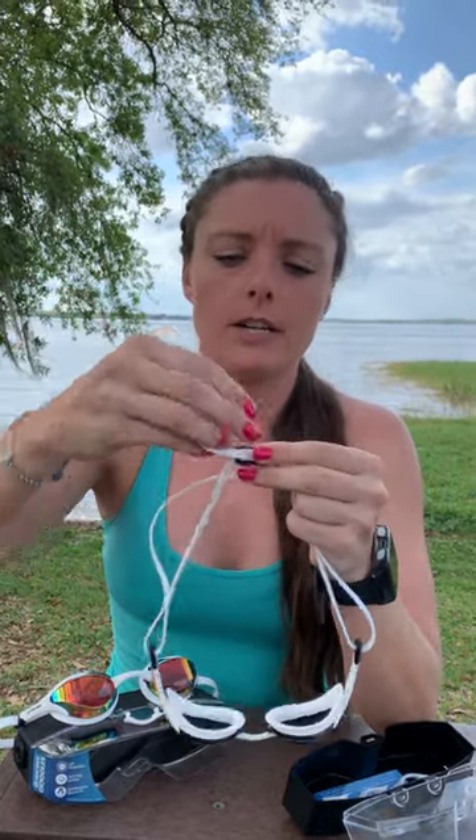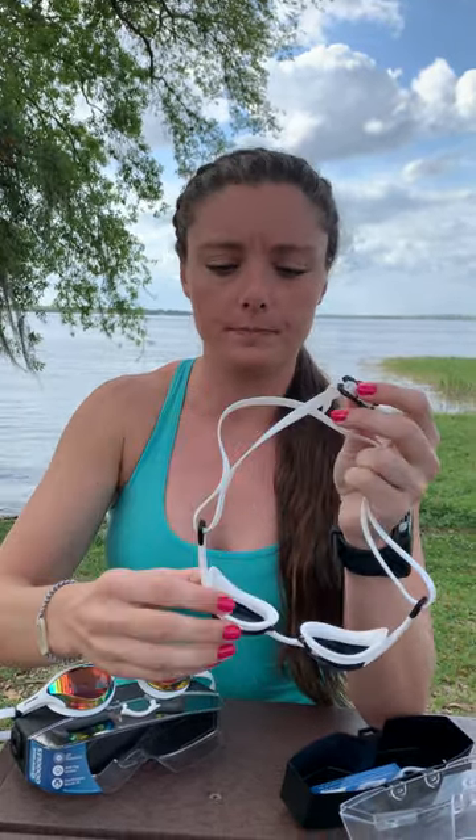They also have these adjustable straps in the back right here. All you need to do to make them tighter or looser is just pull on this strap right here until you get them to fit you and you're ready to go.